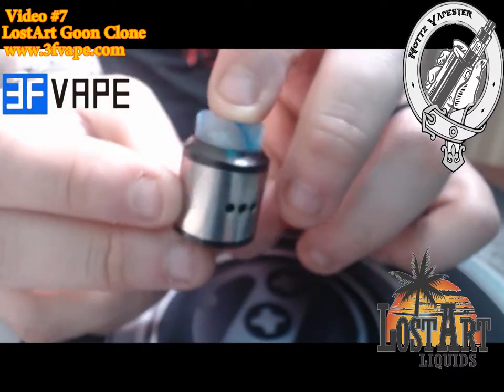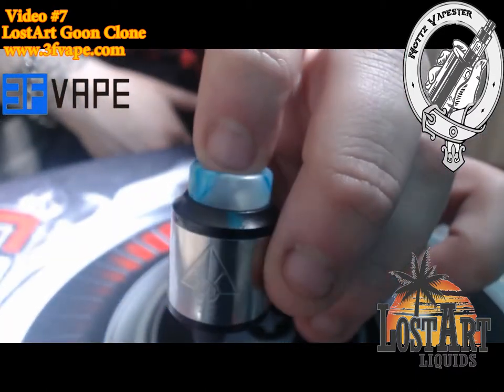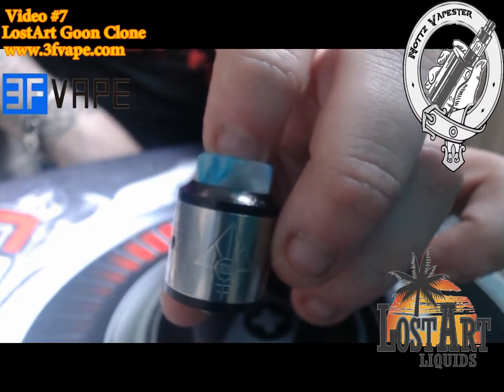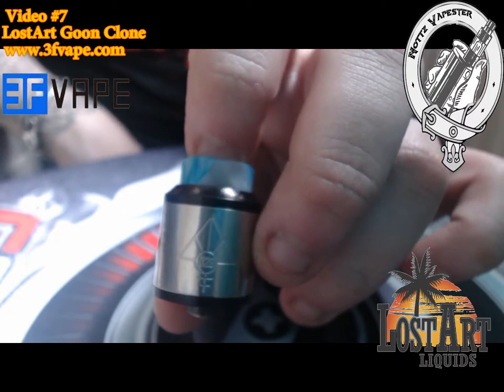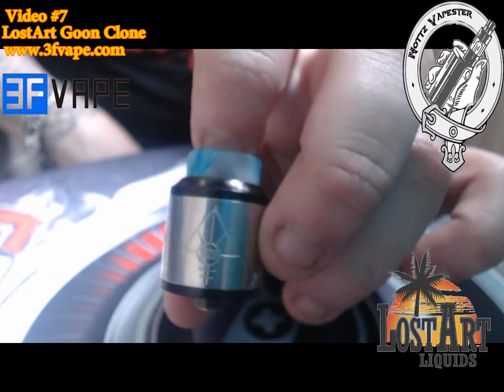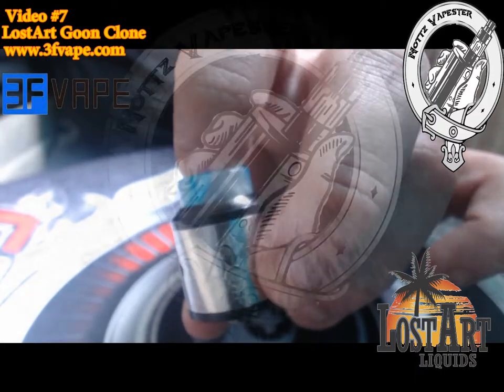So that's the close-up. Now I'm going to jump into a quick build — I'll strip this coil down, put some new coils in, wick it all up, and then we'll bounce back up top, give it a vape, and I'll let you know my final thoughts on the device.